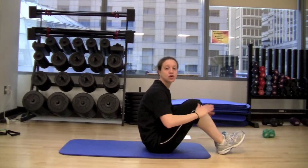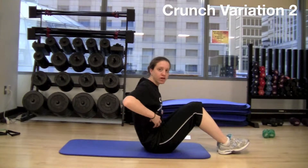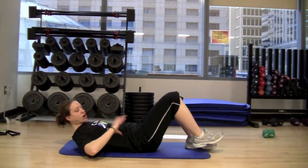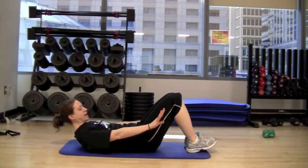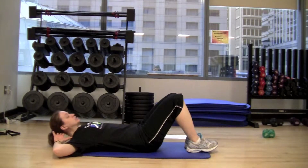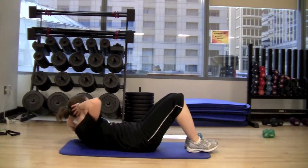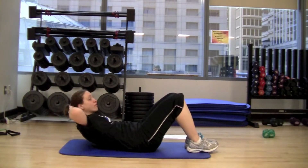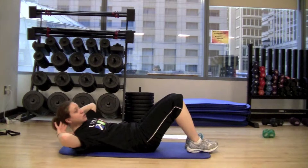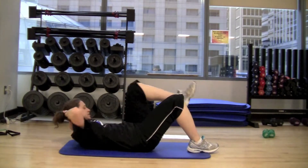The next exercise is going to be a variation of that crunch to get in a little more oblique work, which is the side abdominal muscles. So again, you're going to start lying flat, knees are bent, feet are flat on the floor, hands are behind your head for support. Instead of crunching straight up, this time we're adding a twist — you're going to twist the right shoulder over to the left side and then bring the left shoulder to the right side. If you want to add a little bit more to that, you can bring the opposite knee up to meet that shoulder.